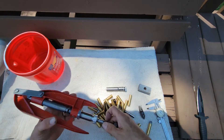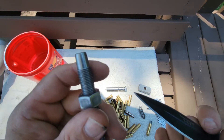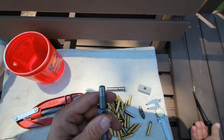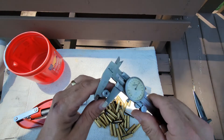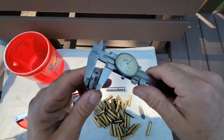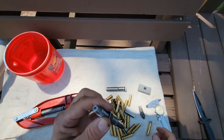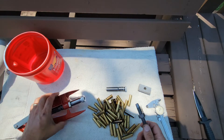If we look close, hopefully we can see there's a step — a ring and a step. The diameter before the step is under bullet size, but the diameter beyond the step is right at or above bullet size, depending on whether we're loading lead or copper jacket.